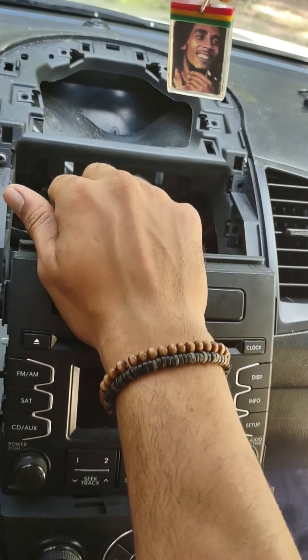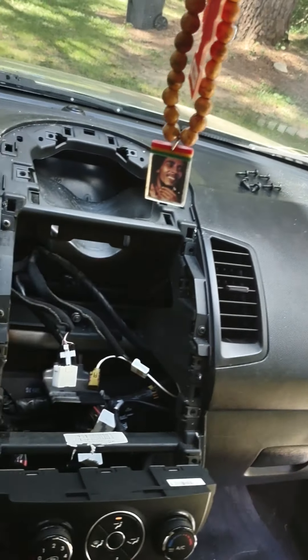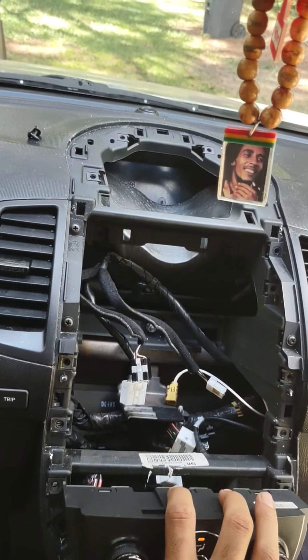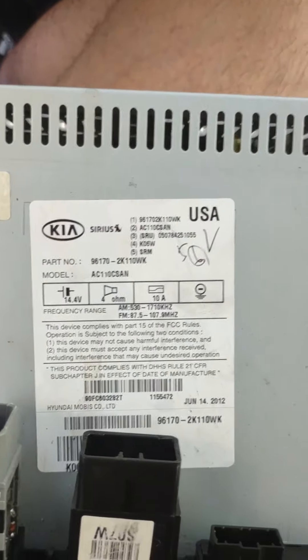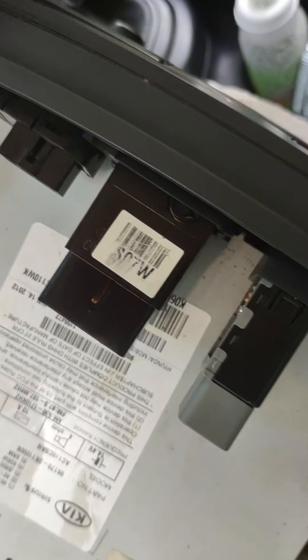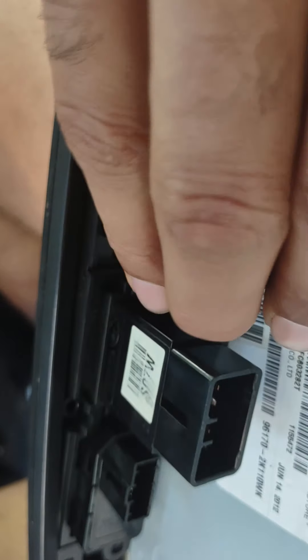You've got your harnesses and everything here — unhook those and take them out. This piece you can take out if you need to, you don't really need to. Then if you look, this piece right here, just take a screwdriver and stick it in there behind it on the sides and it pops straight out.